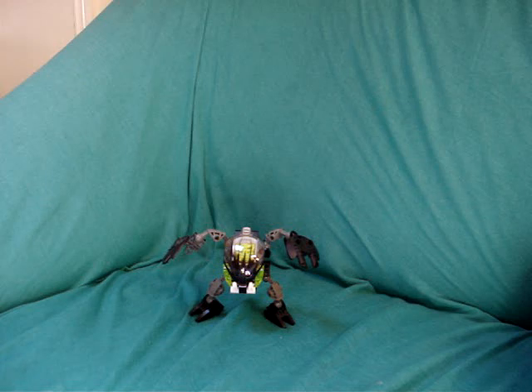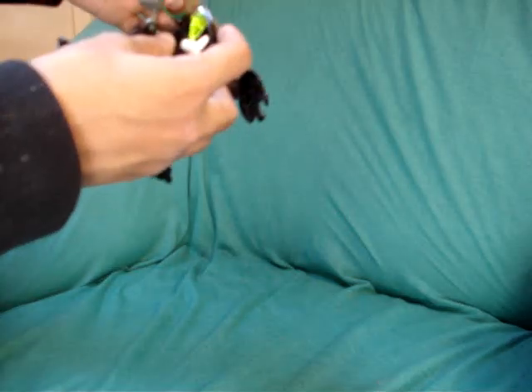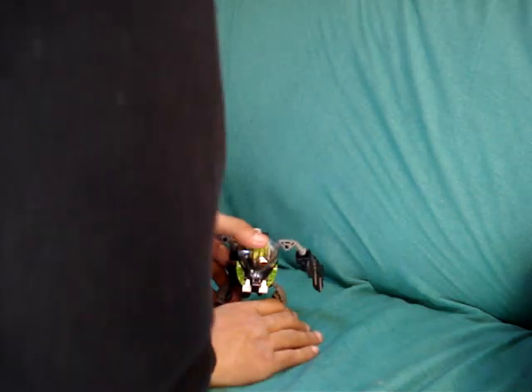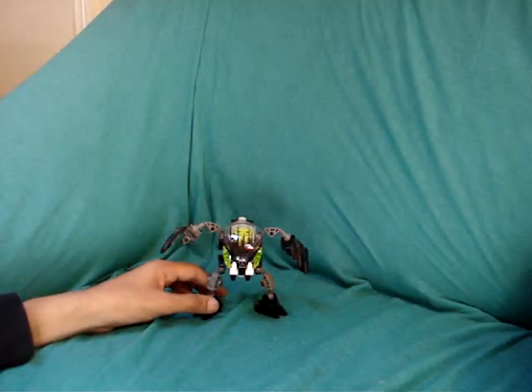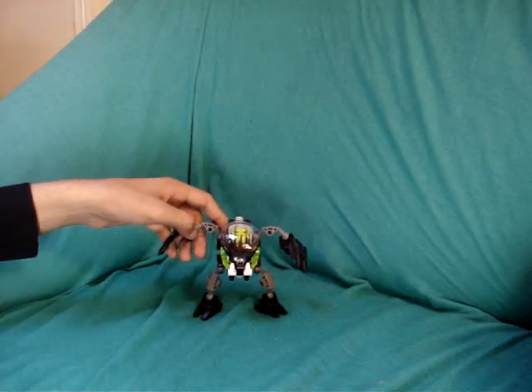It seems to be missing the elastic band that fires the head, so let me just quickly place the elastic band - the firing feature won't work as well without it. The Bohrok was released around 2002; after the Rahi, these were like the next enemies that the Toa faced.